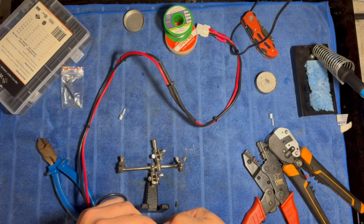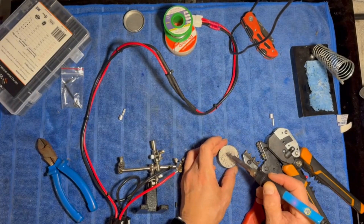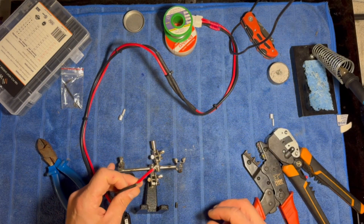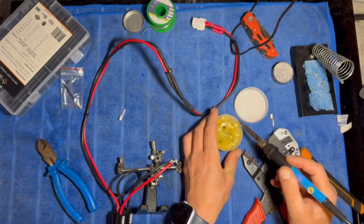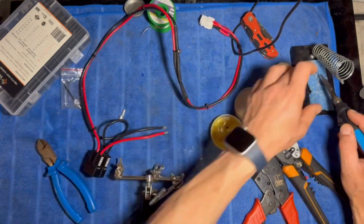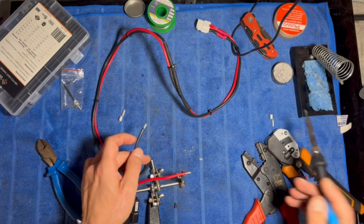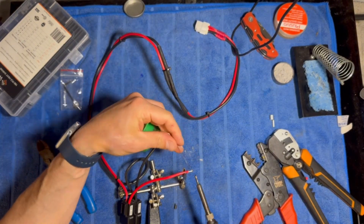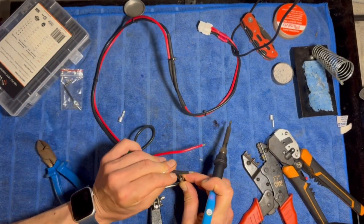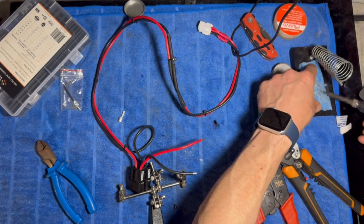I do want to tin these before I crimp and solder them. This is tip tinner for your soldering iron — keeps it nice and healthy. If you go to the RAIDHAWS website, I'll put a link below — there's a really good presentation about soldering which may help if you're just getting into it. A little bit of flux on these. I do need more flux — I have a syringe somewhere but I can't find it, so I'm just using the old stuff. Remember, never blow on the tip — clean it on the cloth, tin up, then clean again.